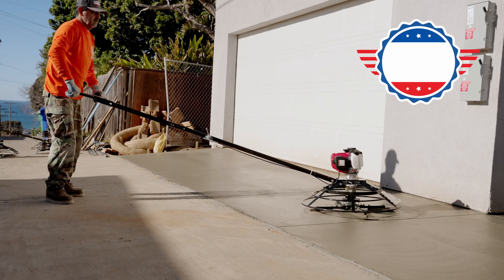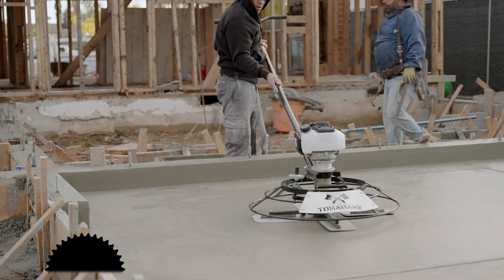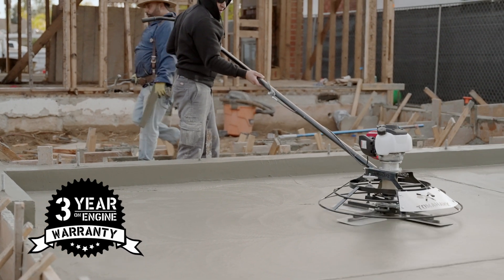Built tough with long-lasting materials, parts, and more, Tomahawk Portable Trowels are backed by a three-year warranty with reliability you can count on.